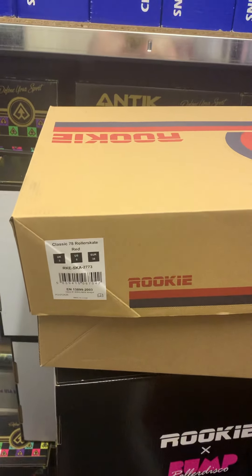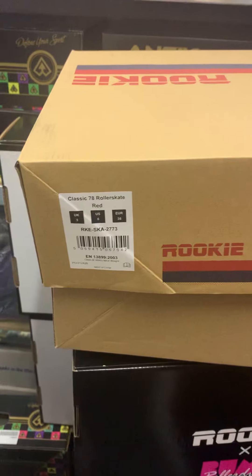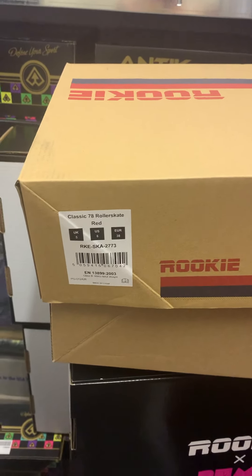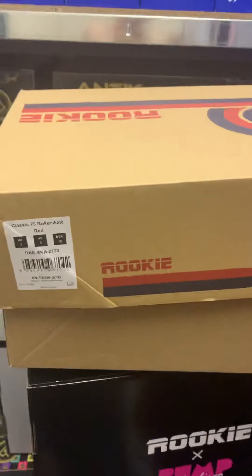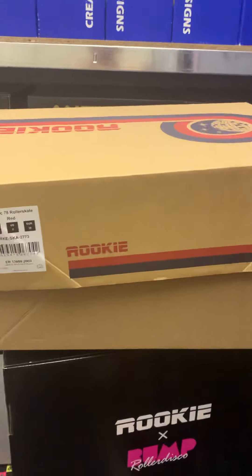Hi, welcome to another episode of What's in the Box. Today we're having a look at the Rookie Classic 78 Rollerskates in red. These do come in three other colours, but so far the red's the only one to be released at the moment.